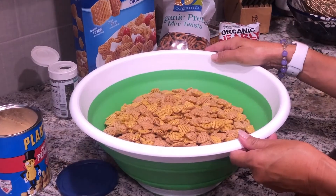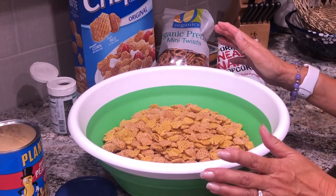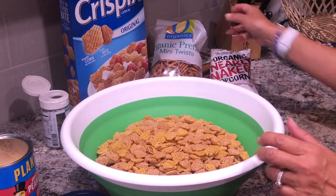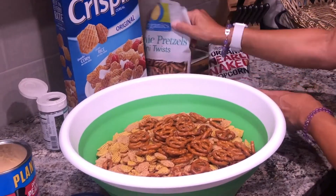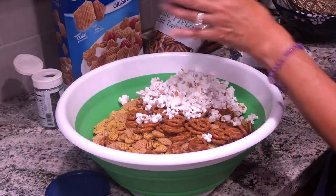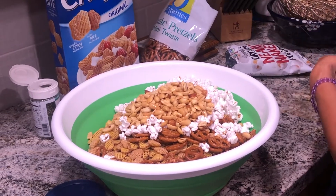Put the Crispix cereal — you could use two 12-ounce boxes — into a large bowl. I'm using a little bit less cereal because I'm going to add some pretzels, some popcorn just to make it more interesting, and some peanuts — it's about a cup.